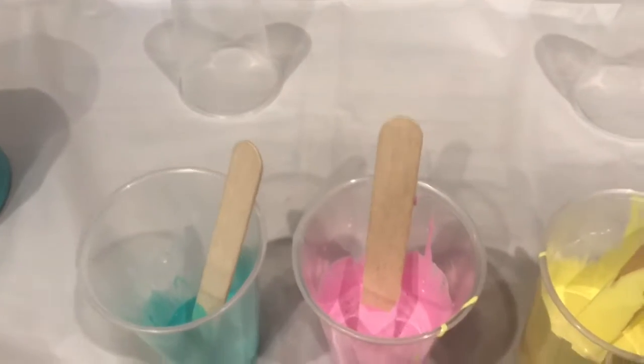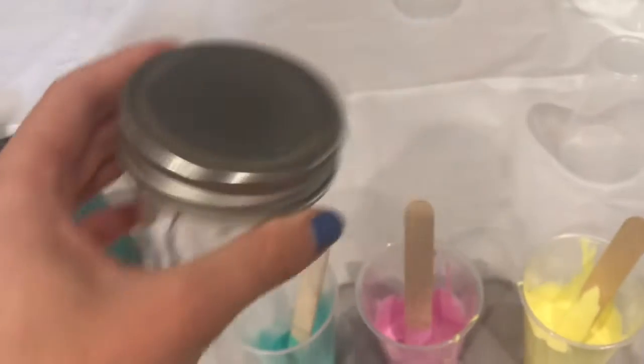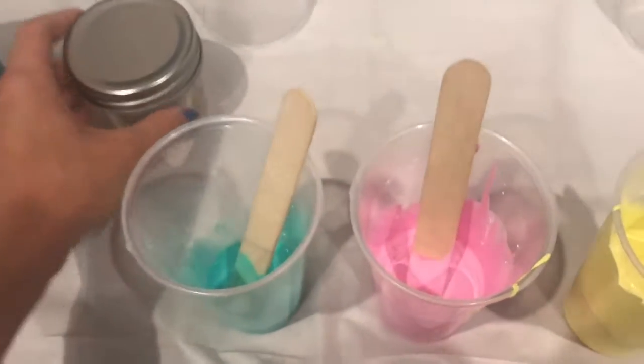I'm going to go ahead and add some silicone, which I have decanted into a container, so I'm going to add a few drops of silicone to the green and the pink.